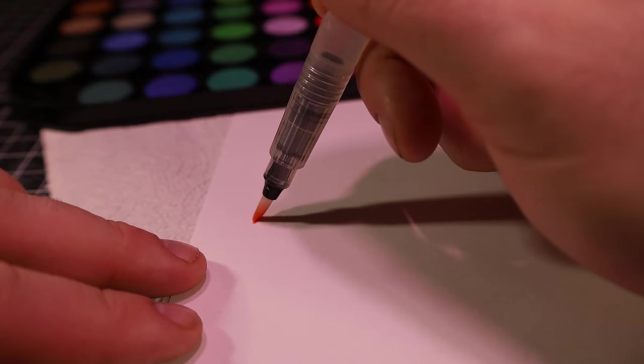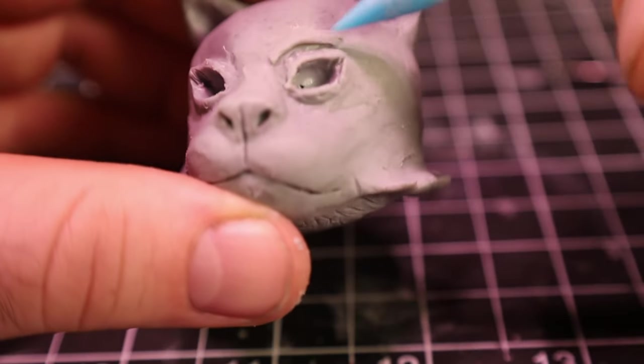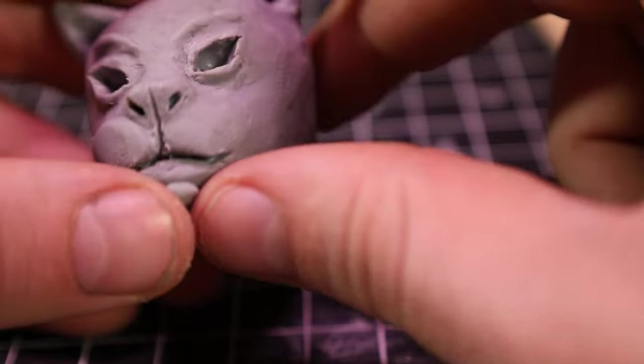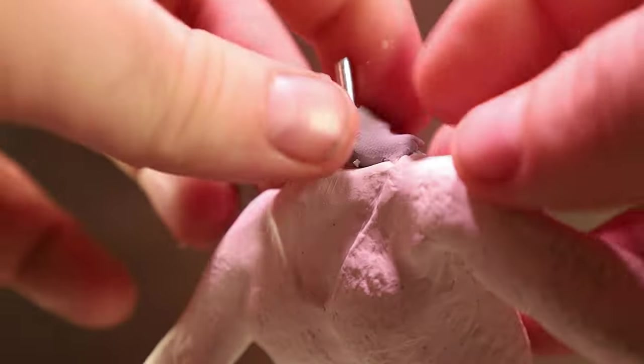I was going to try to make the eyes from UV resin, watercolor paint, and paper, but I realized most of those things can't really go in the oven — so I'll figure that out later. I moved on to the eyebrows; I was going for a determined look. Then I finished up some final shaping on the face to make it look a little more angular, and finally got the head attached to the body.